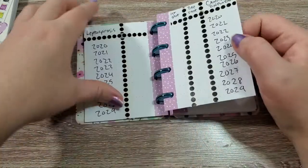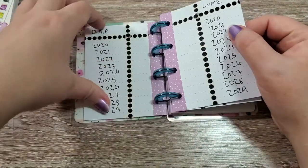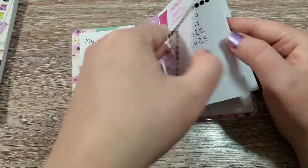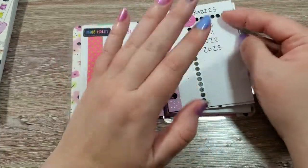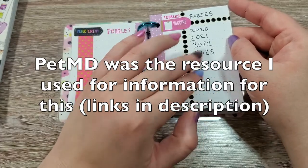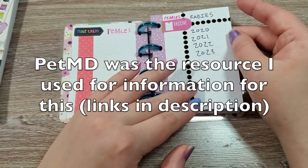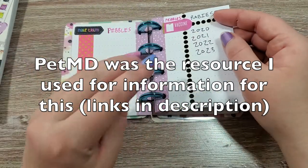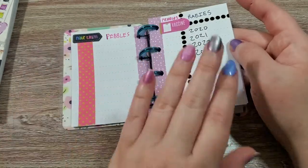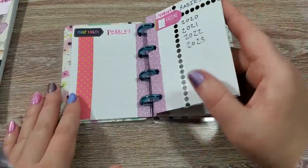We're going to be making these pages for my other puppy Sherman, and we're also going to be doing one for my cat. So you'll see the differences for dogs and cats — some of the vaccines are the same, but felines have sort of a different set of things that they need. So we're going to be making these pages together next.